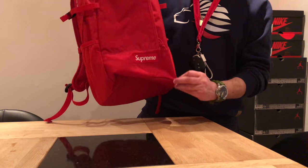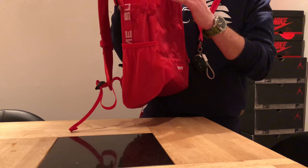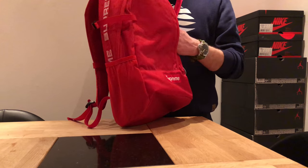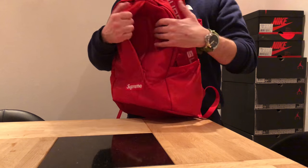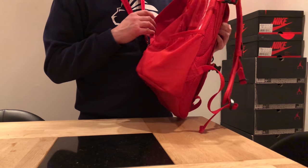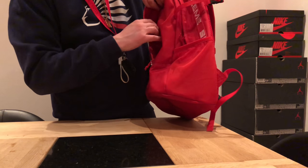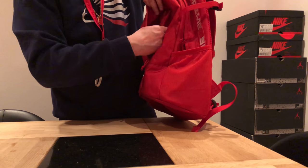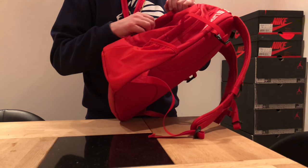So to the bag — a guy asked me to show the size and the compartments. First of all, on the outside we have this front pocket. Pretty big. You can fit a notepad there. And inside this we have a ventilated compartment which is just a bit smaller but it's ventilated. I'll turn on the light so you can see.